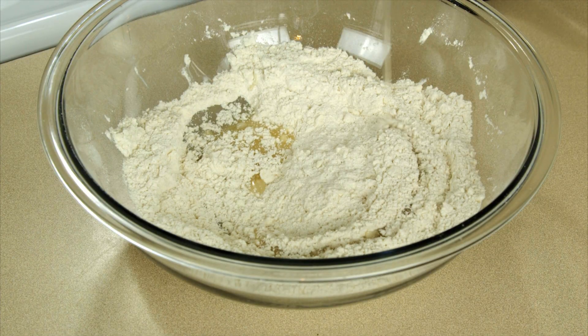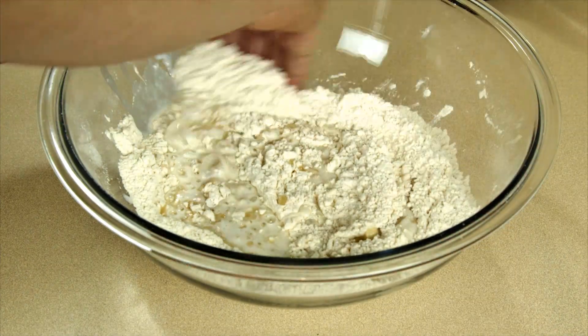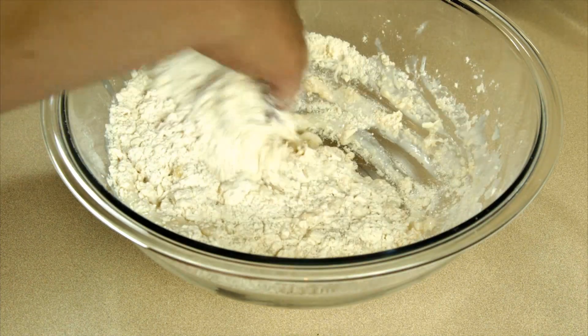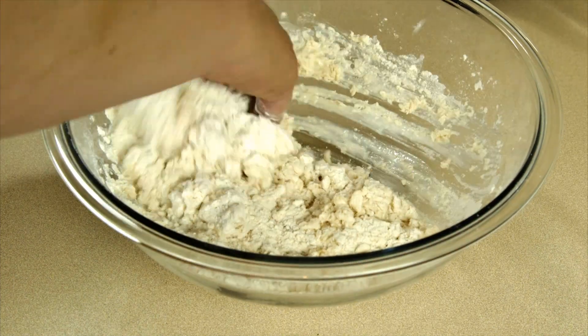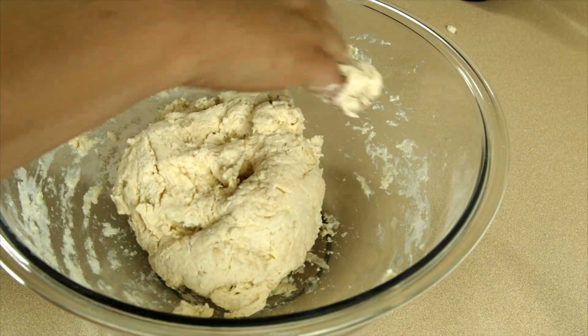Then I'm gonna add two tablespoons of vegetable oil and one cup of buttermilk. Then we're gonna mix everything together. Now we're not kneading it — all we're doing is just bringing it together. As soon as it comes together, we'll be done. It should look something like this — nice and sticky.